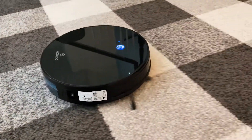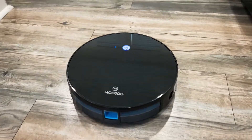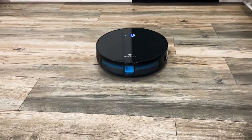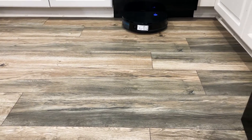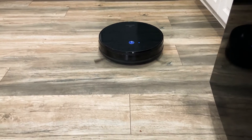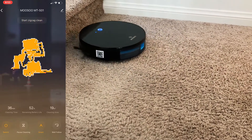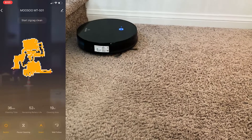Let's talk about what this vacuum can do. It has multiple cleaning modes: wall follow mode, spiral mode, manual mode, and smart mode. The smart mode was my favorite because of how well it cleans. It zigzags back and forth through the entire room and leaves a pretty nice cleaning pattern when done. It uses a smart chip to map the room as it cleans so it knows where it's cleaned and where it hasn't. After zigzagging, it'll go around the entire edge of the room to make sure the whole room is clean.